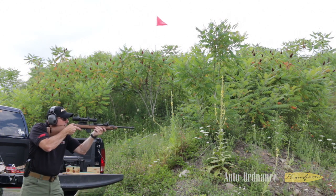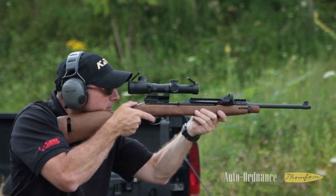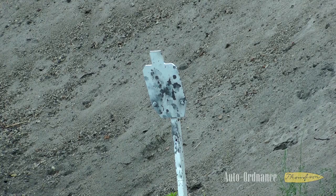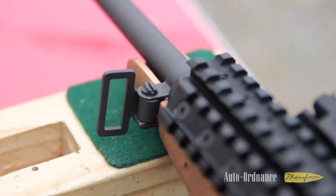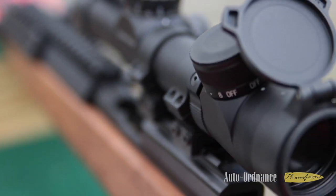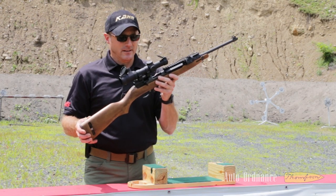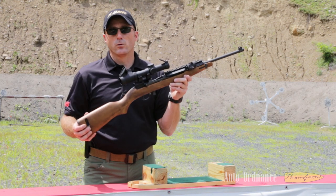This M1 Carbine is a reproduction of the Gen 1 World War II model. What you'll notice different about this M1 Carbine is it's a little project gun we've been working on. On this gun we have a Picatinny forend, a scope mount off the rear receiver, and a couple different types of scopes that we've attached to it.